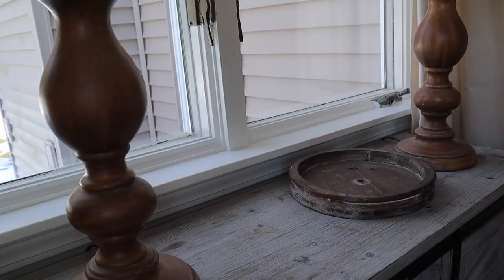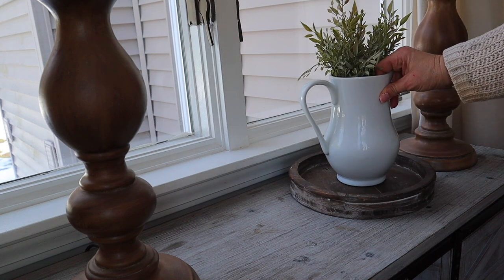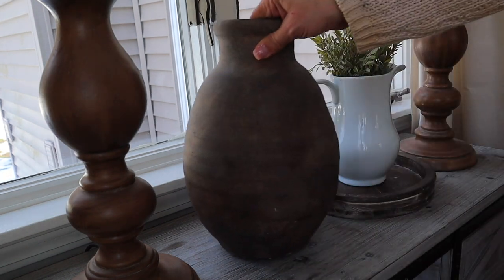Onto this table I added the other half of the tiered tray, as well as a white pitcher filled with some greens and another vase from Kirkland's.